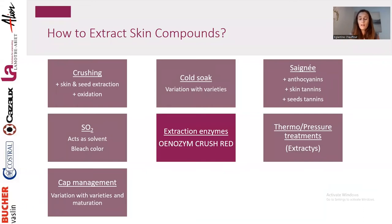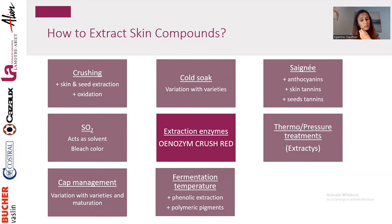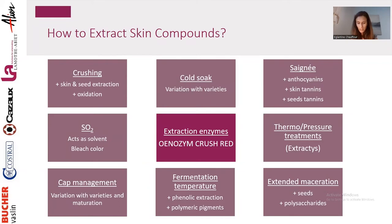Cap management is pretty obvious — there are many variations. You can play with delestage, pump-over, punch-down, and how many you do per day, how long you do them, and at what step of the process will all impact your extraction. Going stronger at the beginning is recommended to extract more skin tannins, then going lighter toward the end of fermentation is recommended to slow down seed tannin extraction. Fermentation temperature: the hotter you get, the more extraction you have, but also you create more polymeric pigments — a good strategy when focused on color, though it impacts aromas and yeast development. Extending maceration is a great idea when your seeds are brown and ripe, but a very bad idea if seeds are green and bitter, as you will get green, astringent flavors.